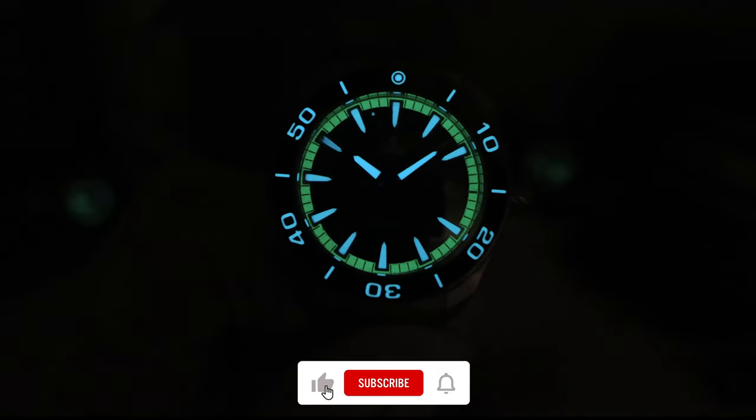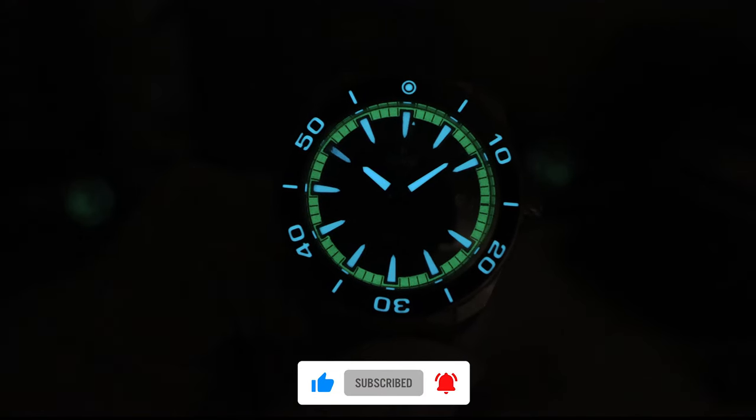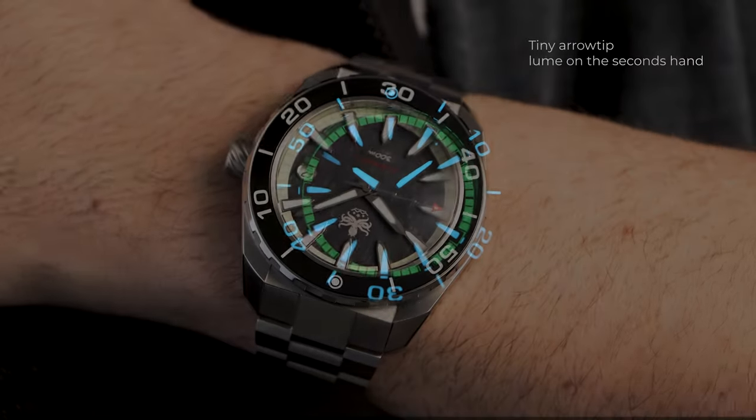There is the loom shot: 15 layers of BGW9 and C3 Swiss Super-LumiNova on that chapter ring. Phoebus never disappoints with the lume — this one is excellent.